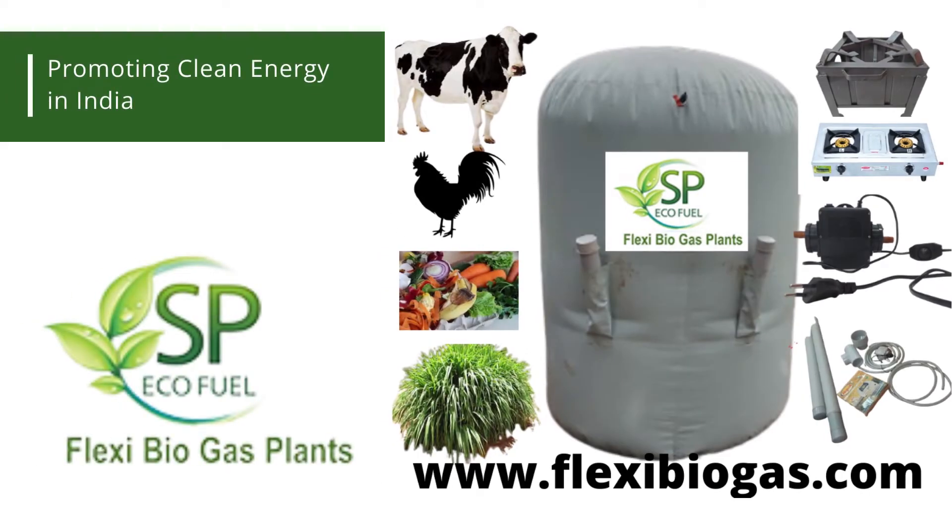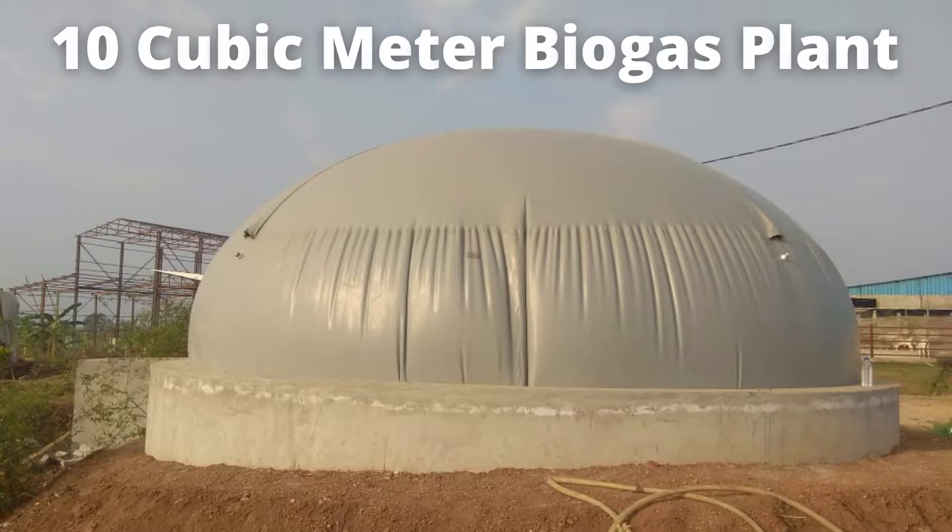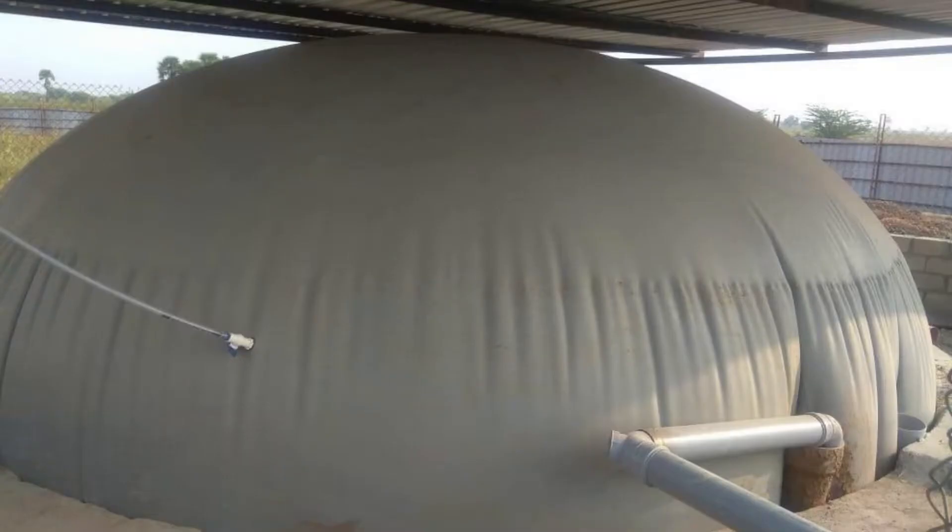Flexi Biogas installs various sizes of flexible biogas models. We have biogas unit sizes ranging from 2 cubic meters, 5 cubic meters, 10 cubic meters, and 25 cubic meters. We can customize to any size based on the client's requirement.